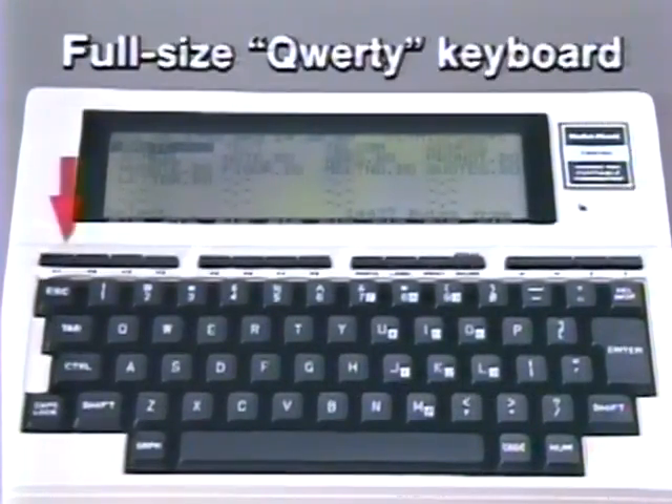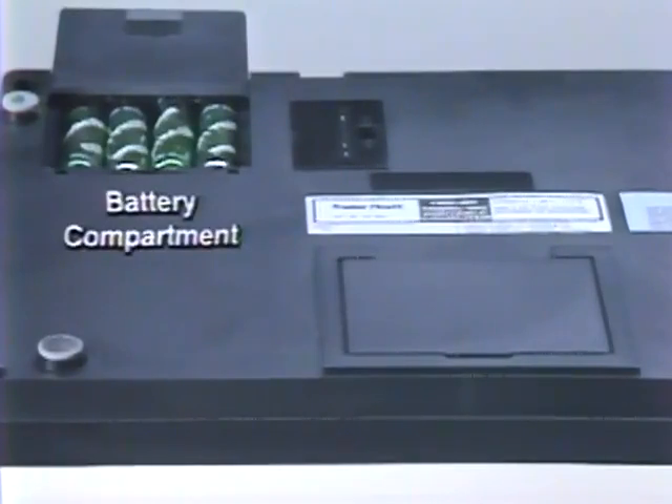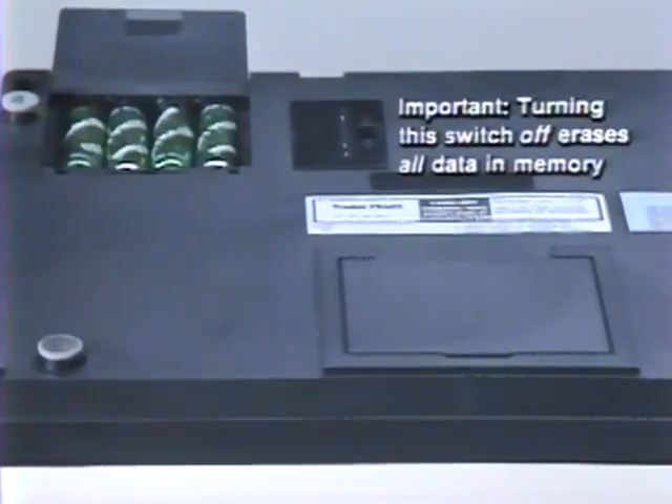The keyboard is full-size with a normal QWERTY layout. It is truly portable because it can run on AC power through an adapter or on four AA alkaline batteries. A low battery indicator will tell your customer the batteries need replacing. Batteries are loaded on the underside of the unit. Please note the memory power switch just to the side of the battery compartment — this switch is to be left on, even while replacing batteries.